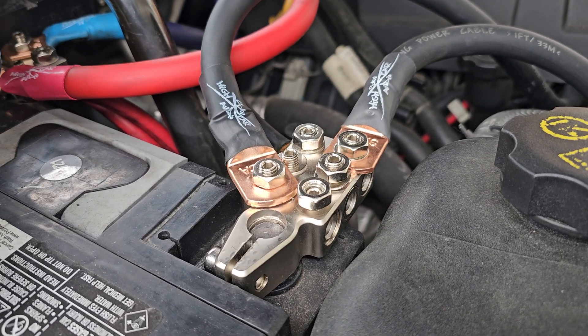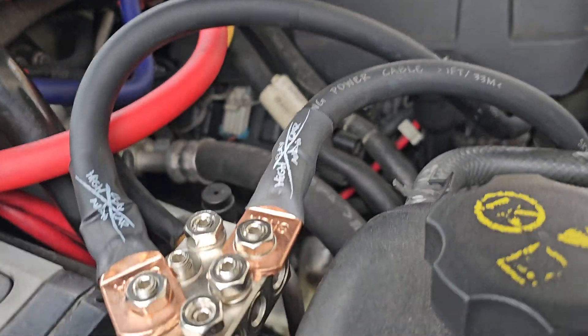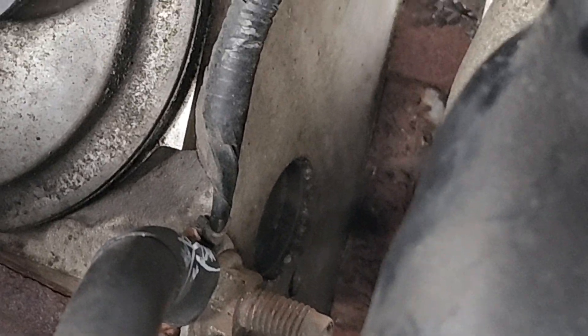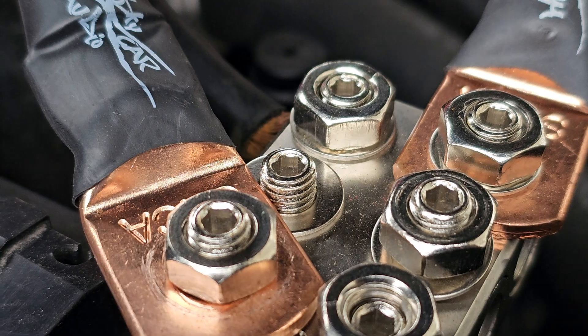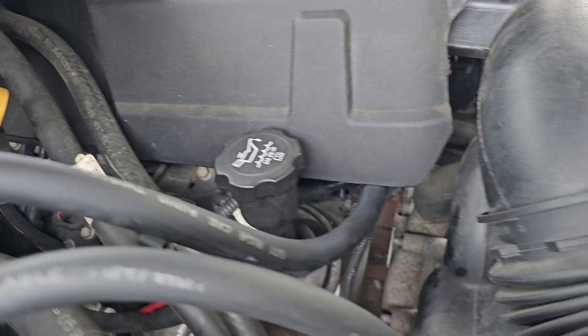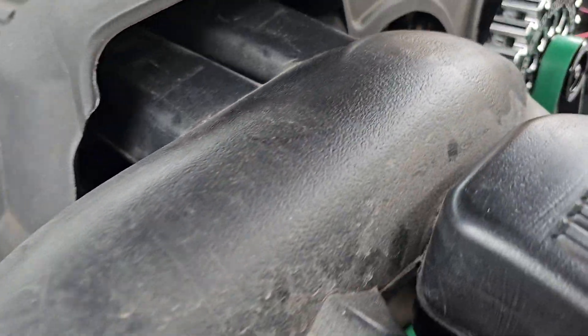I finally got my McMahon alternator — I went with the 370 amp alternator and I already installed it. This video is pretty much showing how I wired it. I have a ground coming from the battery to the engine block, and I put it on with these battery terminals I got off Amazon.